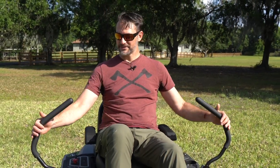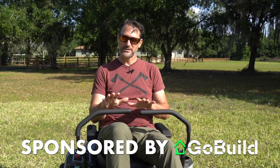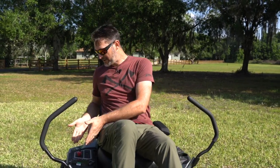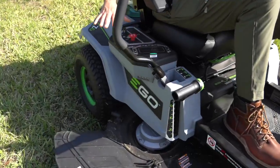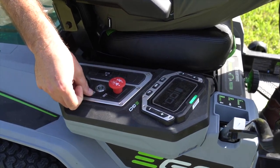The controls are primarily the same. You've still got the same lap bars up here. They're still calibratable, so if one side is moving a little differently than the other, you can fix that, no problem. Moving over here to the actual control deck, we've got the same LCD screen, the same blade controls, key, start and stop.